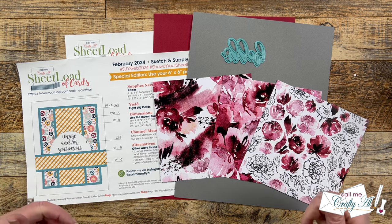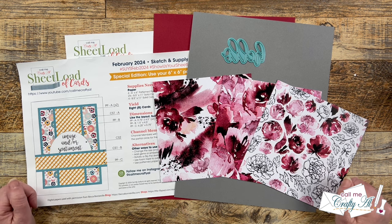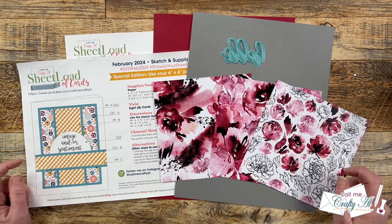Hello crafty friends, my name's Alicia but you can call me Crafty Al. I was getting ready to make one more set of cards using a February 2024 sheet load, and since I'm going to switch it up just a little bit, I thought you might like to see it. I hope you'll stick around to see how I'm going to change it up and the cards I'm going to create.